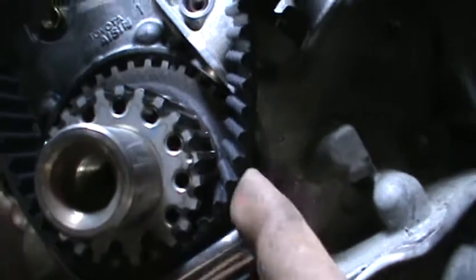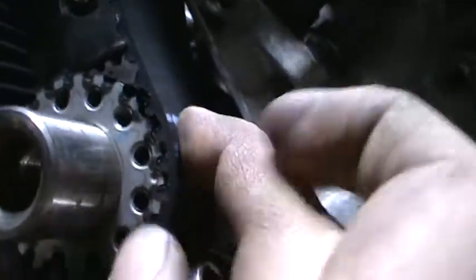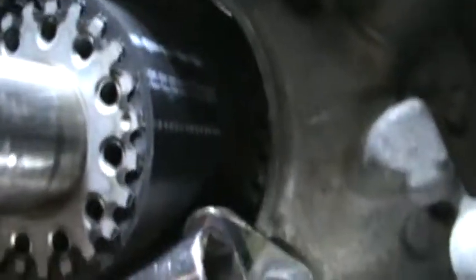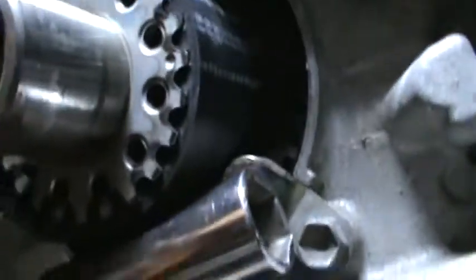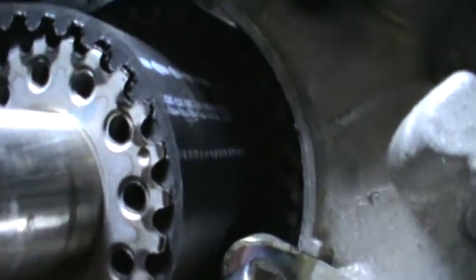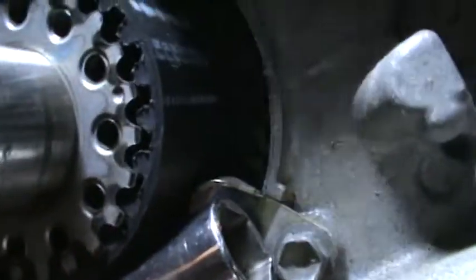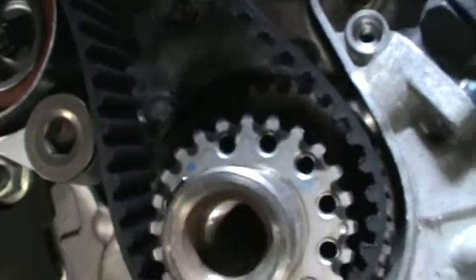This little spot right here lines up with the white one right there. That one lines up. You don't line it up with that one — that's just showing you which way it's facing, facing forwards. That white line lines up with that notch. Our timing is good right here.